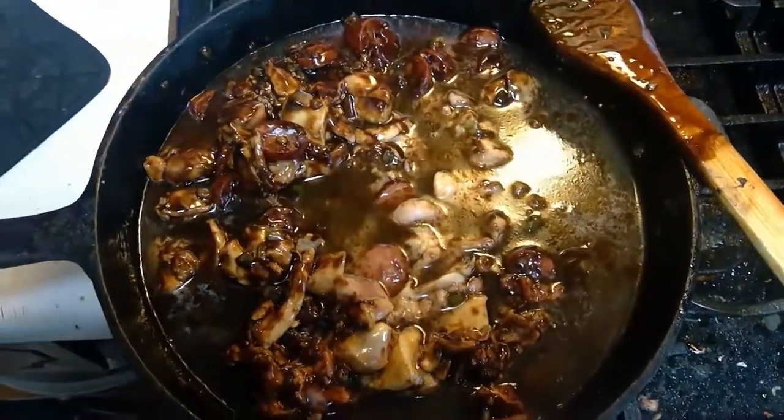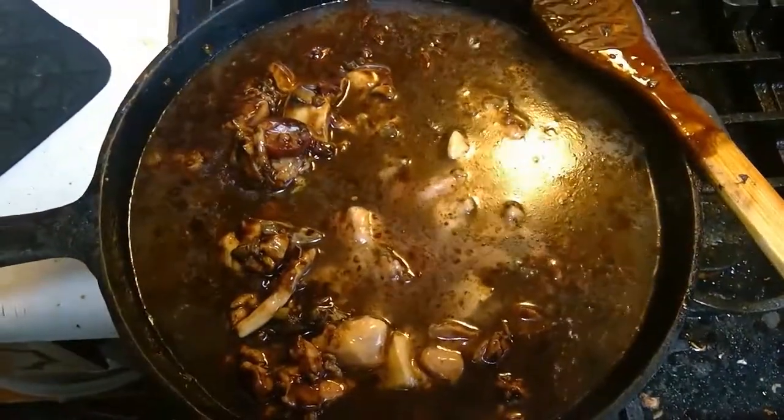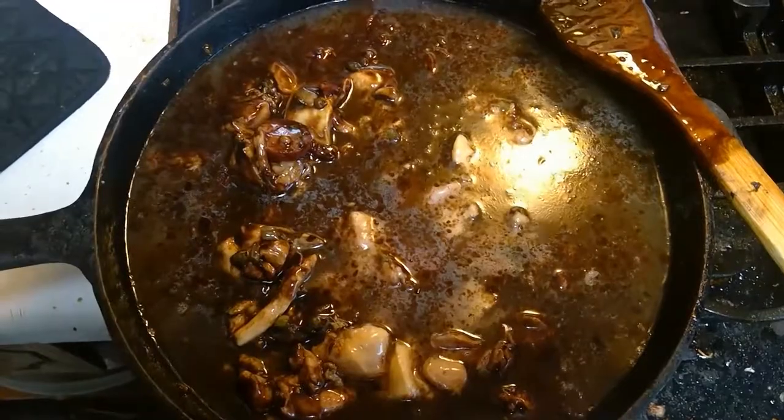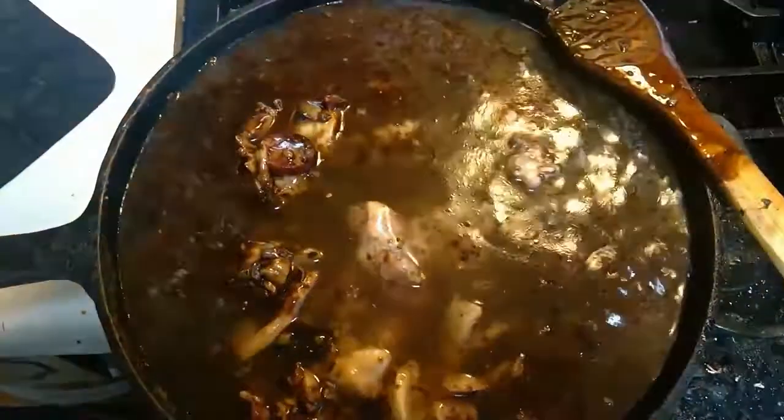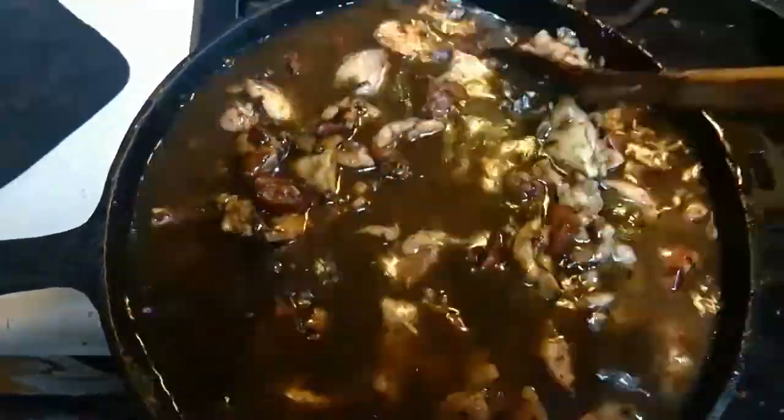Now we would add chicken broth at this time; however, we didn't have any, so we're adding water instead. Add until the pot fills up close to one inch below the rim.